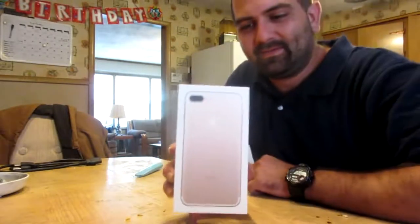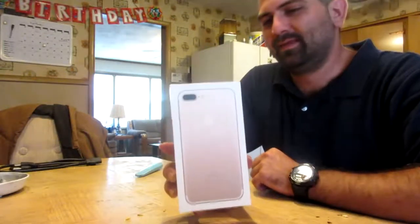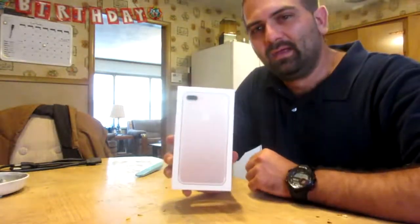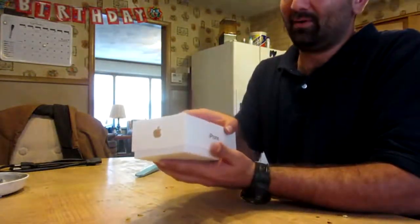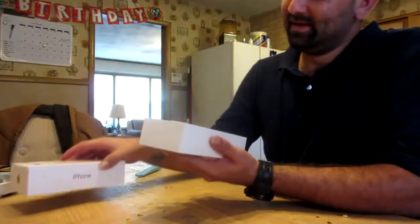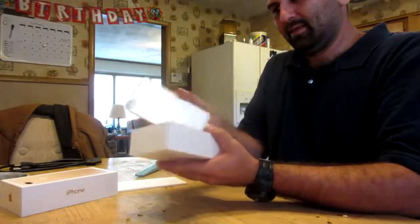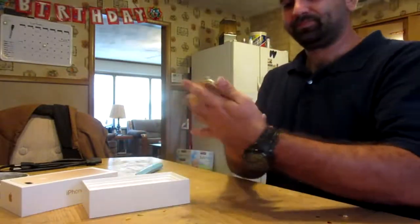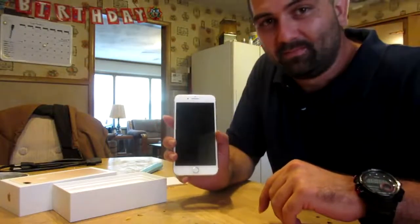I've been bragging about this — I bought it on the ninth, did the pre-order. Look at this, it's the new iPhone 7! Look at that — I don't know if you guys can see that or not — it's the iPhone 7 Plus!